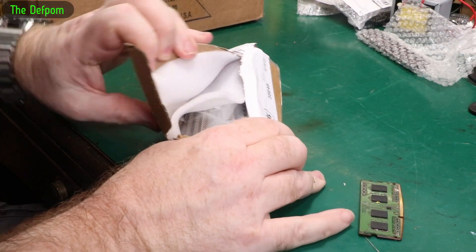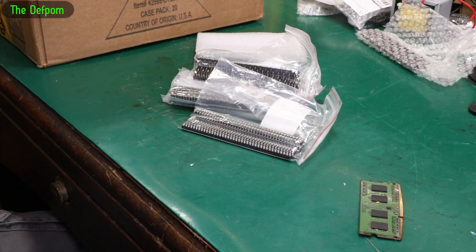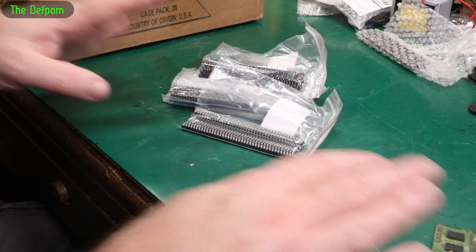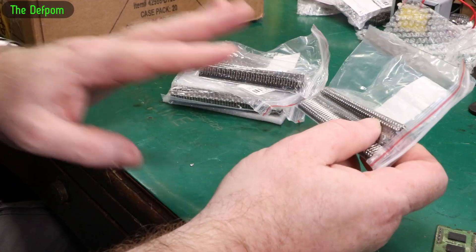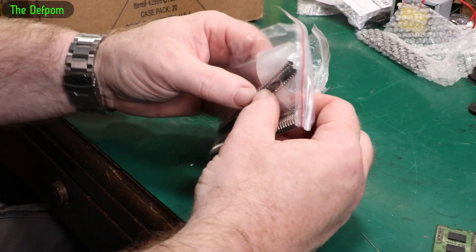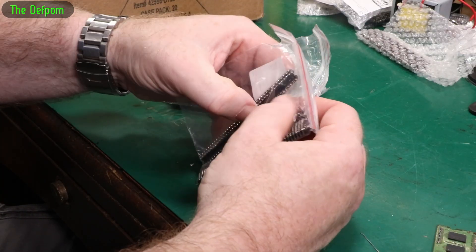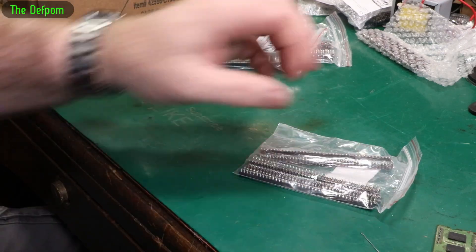I think I might have got a bit carried away — because that never happens. I never ever get carried away when I buy things. I never buy spares. I never buy different versions. I always moderate what I'm doing. So these are some more headers. These are angled ones, I've got some different types as well.